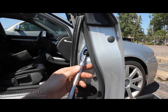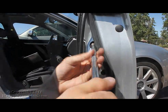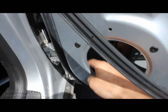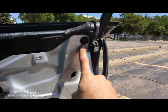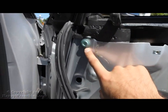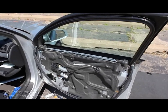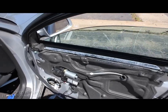Reinstall all of the bolts and the sound deadening material, the speaker, and the window motor. Don't forget the rubber plugs and clips. We are now ready to test the window regulator. Make sure the window goes up and down without a problem. It looks like it is nice and smooth — no problems at all.